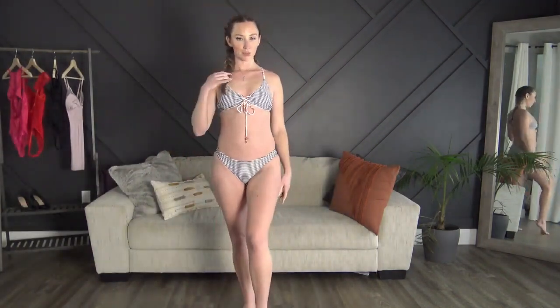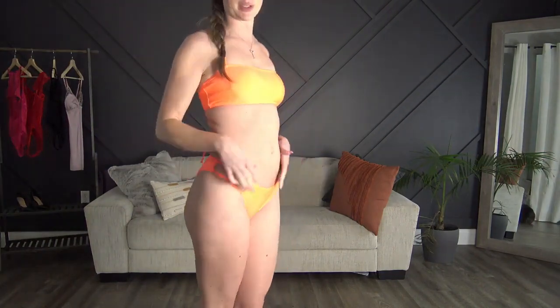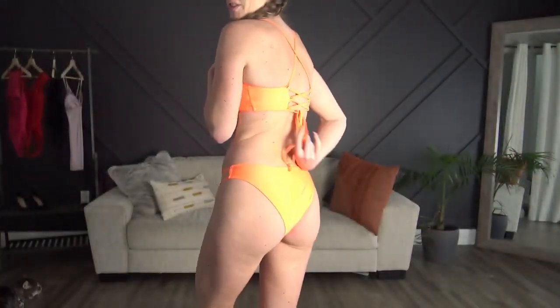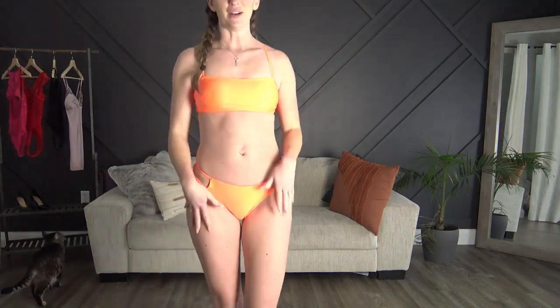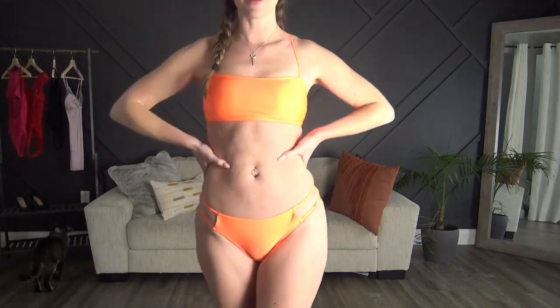Last but not least we have this super bright orange one — I actually think this might be my favorite. I pulled all the strings down to tighten the straps, they crisscross in the back, and the strings also tighten the bottom. I just really love the color; it's so summery. We are absolutely freezing here, so this is a nice reminder that we occasionally get sun.